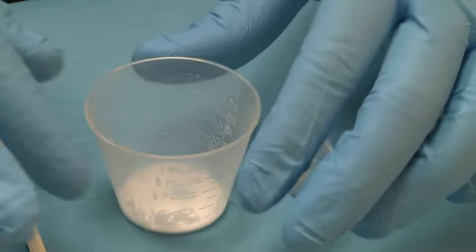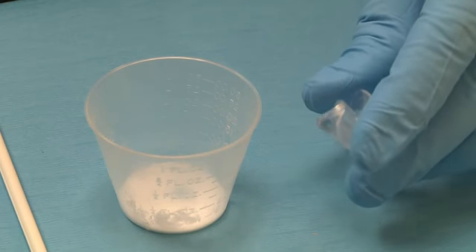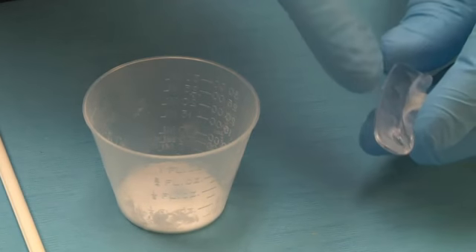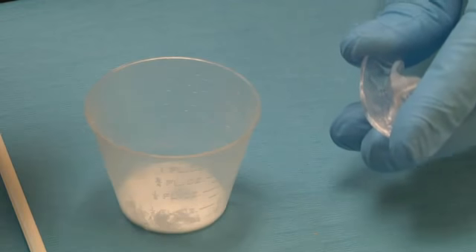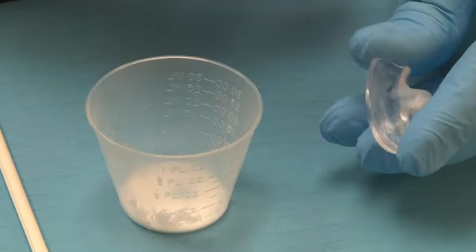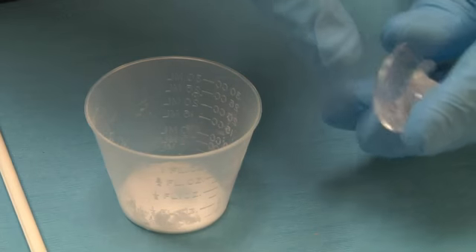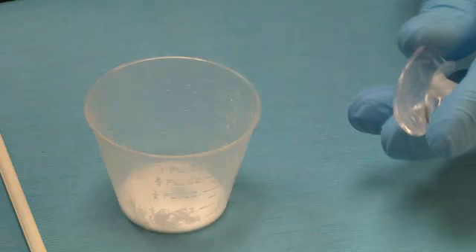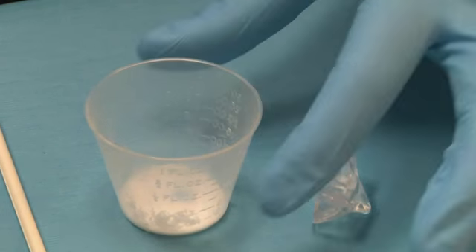We're going to mix up the acrylic that we're going to place as a reline into this loose NTI. Dani was complaining that it was loose on the lower right, so basically I'm going to be placing material in that area. One of the mistakes that a lot of dentists, including myself, make is that they just load the whole NTI up full of acrylic thinking that'll tighten it up. Where the NTI gets its retention is the cervical third of the tooth. Any acrylic that you have in your office will be just fine.